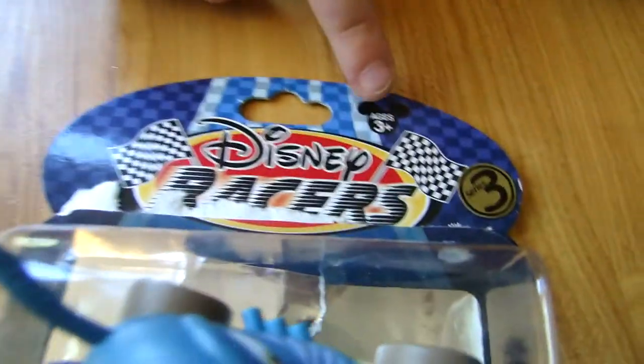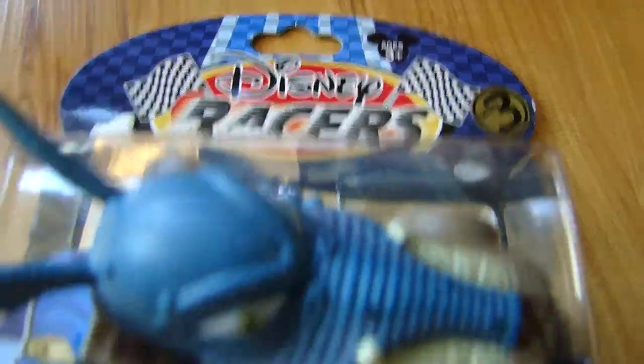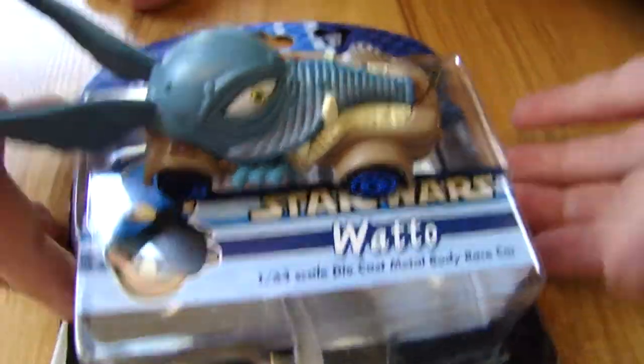Disney Racers Series 3, Mickey Air 3 Plus, and it shows the character. It's Star Wars, and it's Watto, and it's from Phantom Menace, we think.